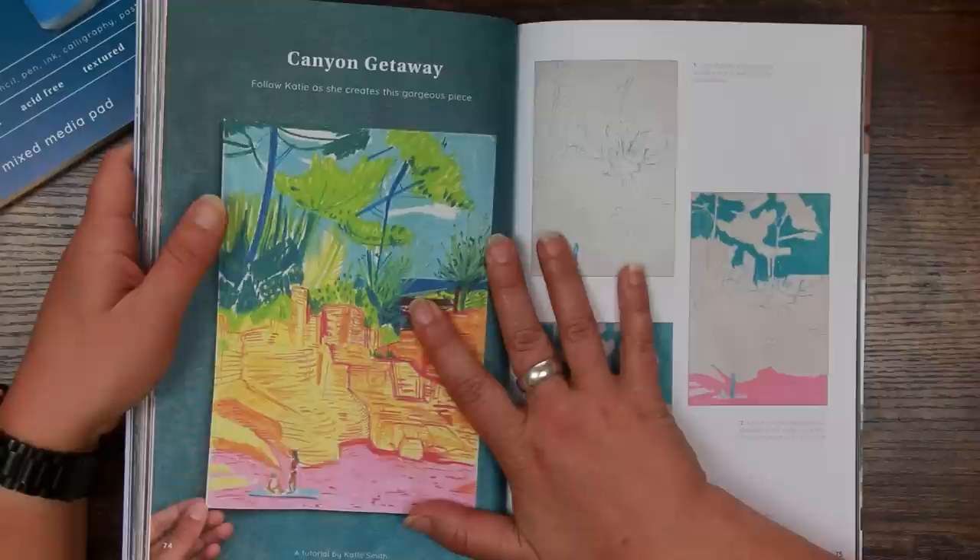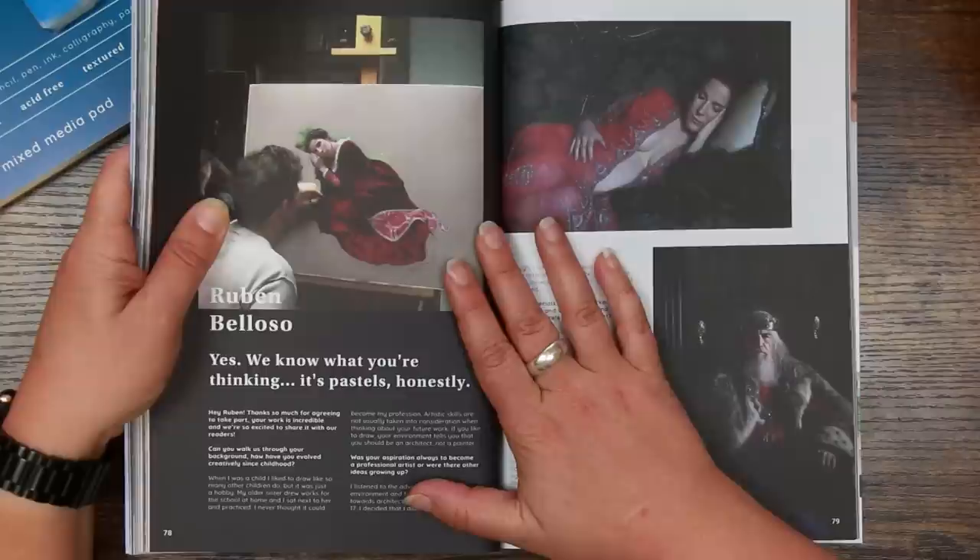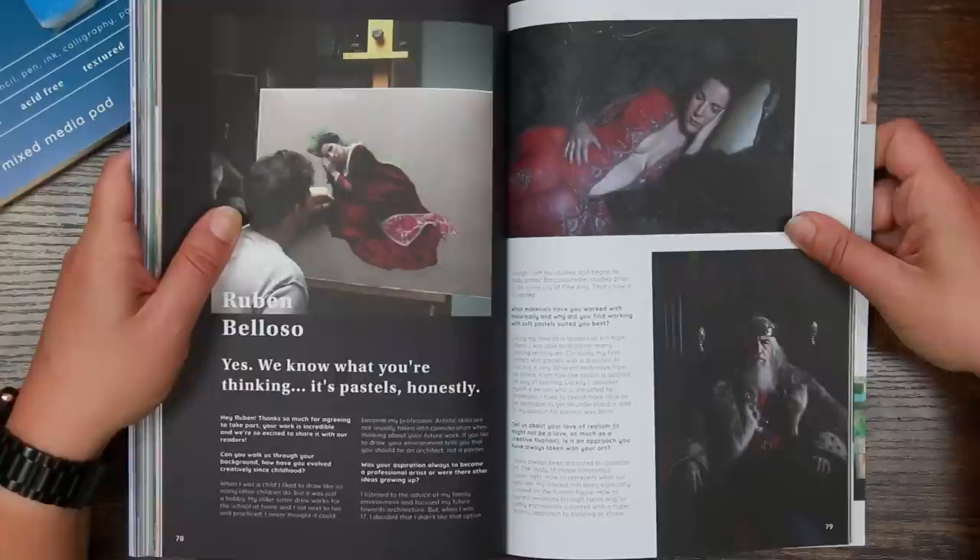There's a little bit about Create, the charity that Artful support — really worth a read. Here is Katie Smith's work — so bright and colourful. There's a tutorial from Katie as well, which is a little bit more complex so we're upping the skill level. It takes you through step by step.